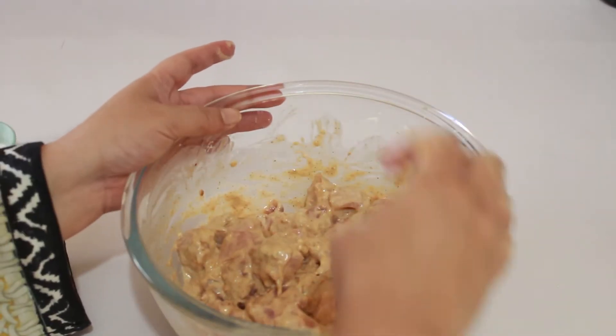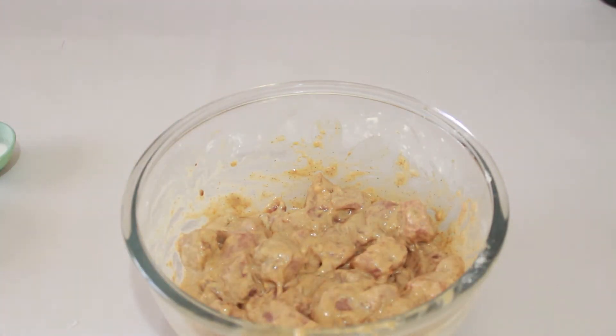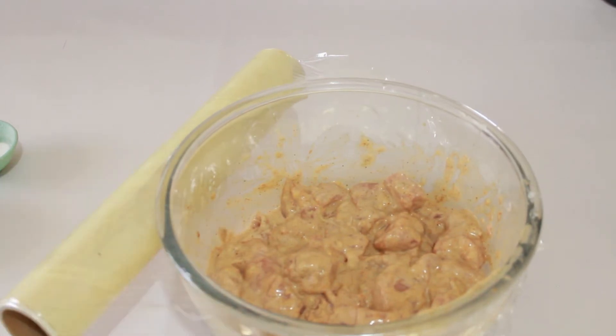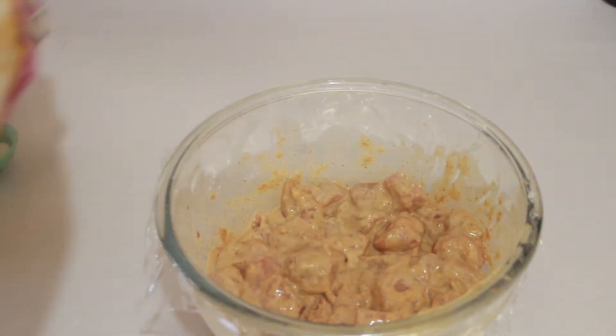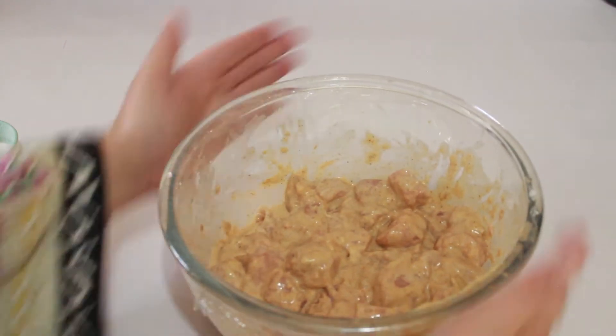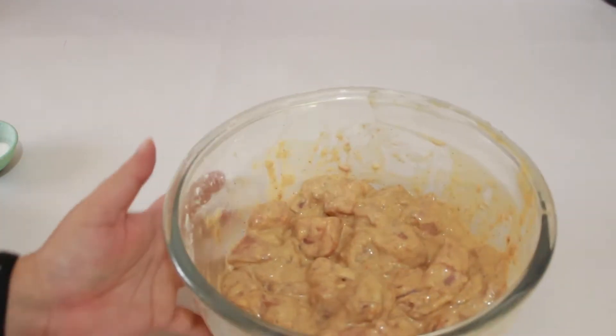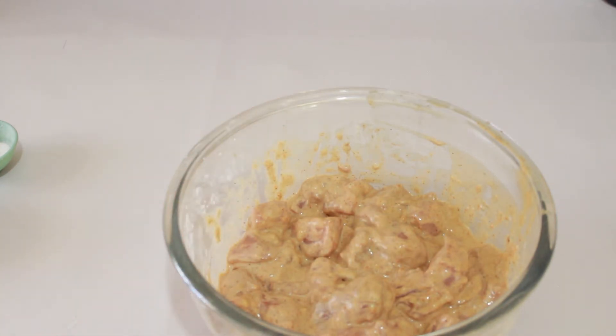I will put it in the fridge to rest. But if you want to fry it sooner, you can fry it after 15–20 minutes.